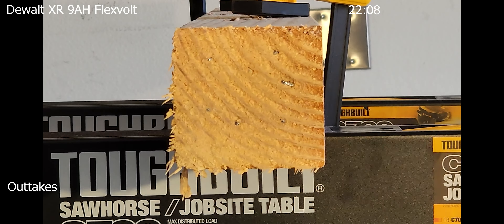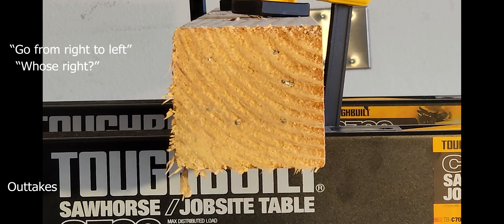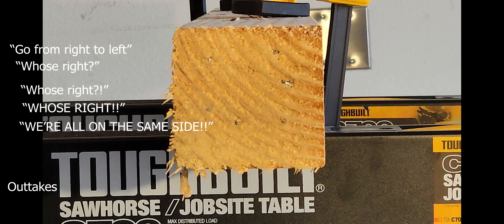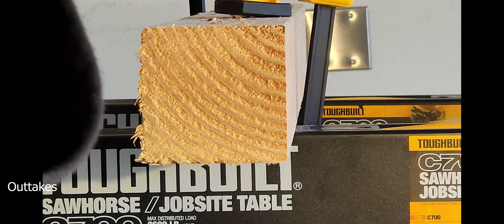Go from right to left. Every mistake you make, this thing's rolling. Turn it on? Yeah. Works better when you turn it on. Oh yeah — it leaves you that tingly feeling on your hand.